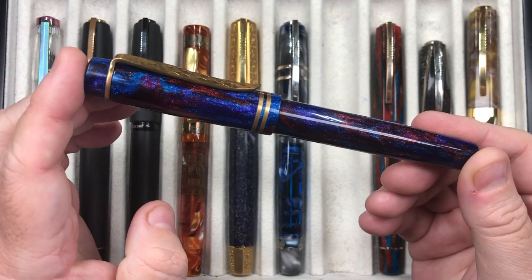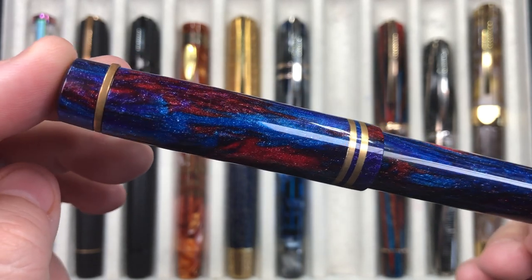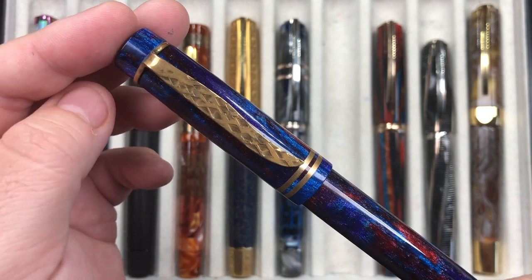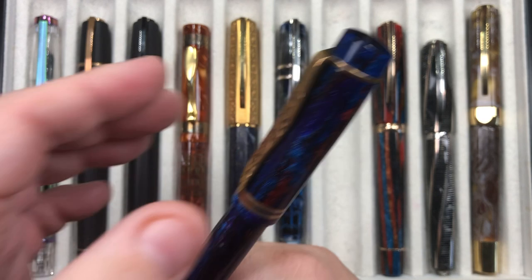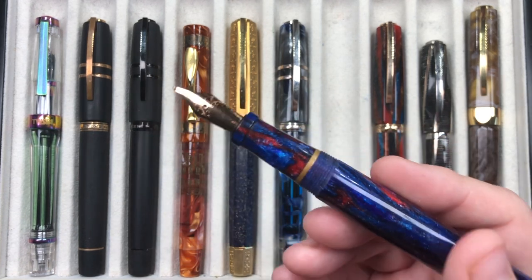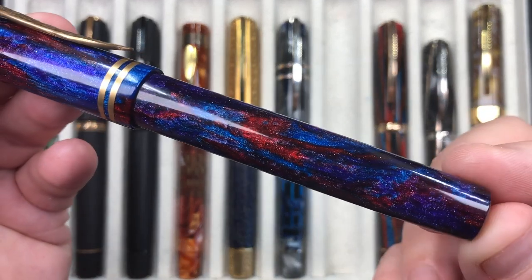The next pen is an Atelier Luso Carina in the Diamond Nebula. The pen is made out of McKenzie Penworks diamond cast material — diamond cast means it has real diamond dust infused into the resin, and it has a really nice sparkle. It's got a polished brass clip that will tarnish over time. It's a cartridge/converter pen with a broad Jowo nib, which I requested, and I love how it writes. That diamond cast material is really quite stunning.